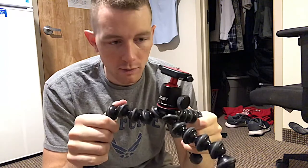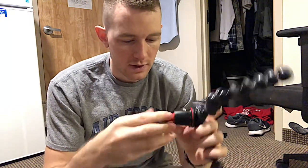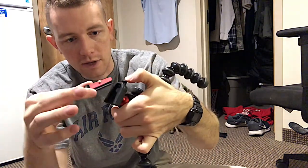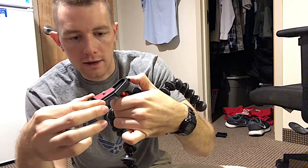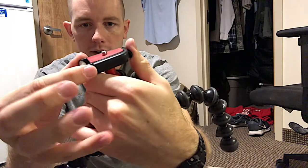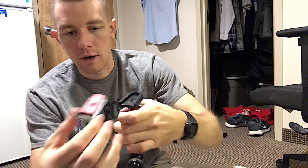I've never actually owned one of these before, but I've heard exceptional reviews about them. This piece comes off — I only know this because it's very similar to the GoPro mount that I have. You can see here it just clips right in. Push this button right here, push that in, this pops out. So you can slip in anything else over there, like if you have a GoPro or anything of that nature.